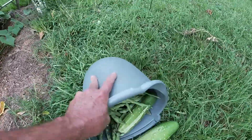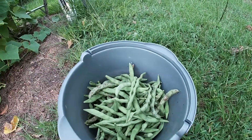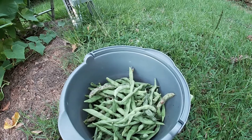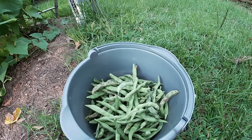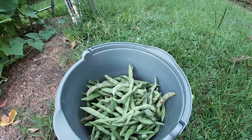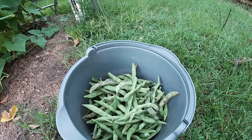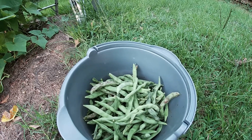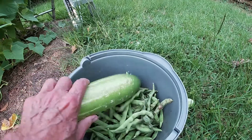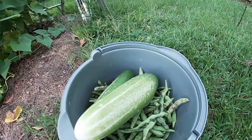Finished picking beans — as you can see, that's about two-thirds of the bucket. A lot of them have gone past their prime; the seeds are swelling up too large in the pods to use as snap green beans. We'll shell these later tonight and eat them as shelled beans. So don't throw away beans that may have gone a little too long. We also got a couple of giant cucumbers that went a little too long, but we'll still use them.